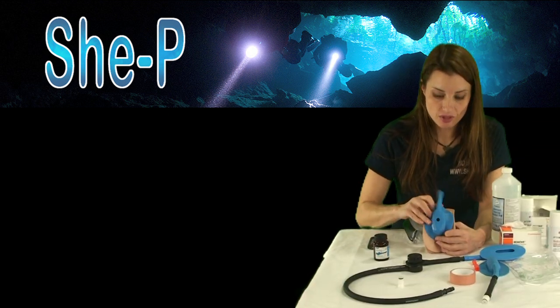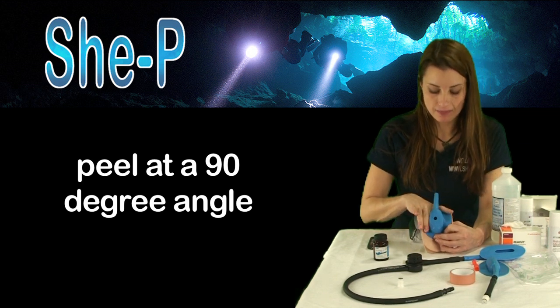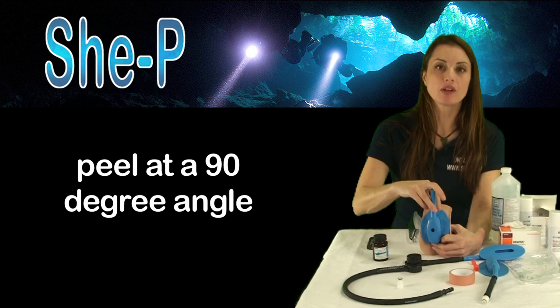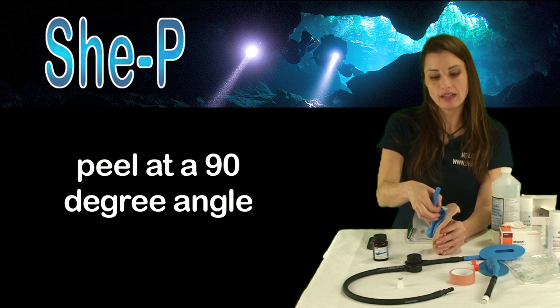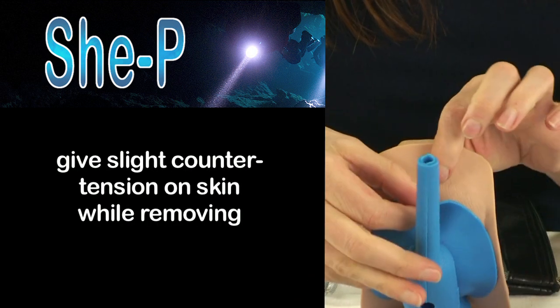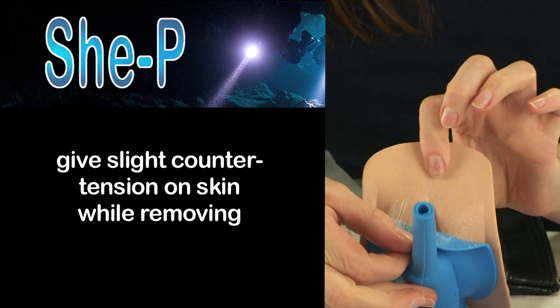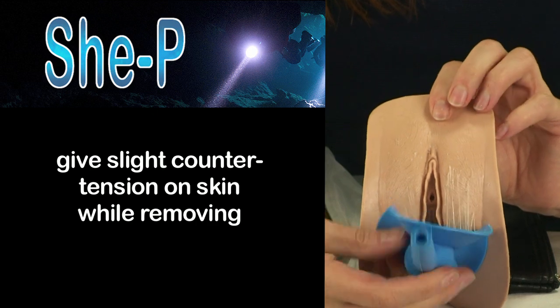When it's time to take your She-Pee off — at the end of the day or the end of the dive day — you'll actually want to peel it at a 90 degree angle. Adhesives are actually weakest at peeling strength. You may give a little bit of counter tension with the skin, so you'll just peel it off. Be reasonably gentle here.